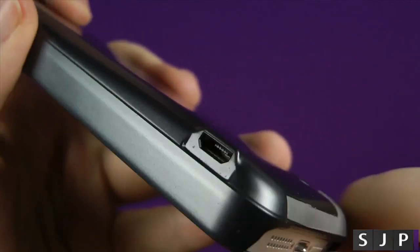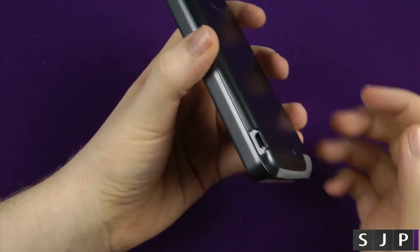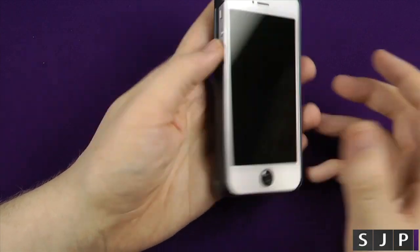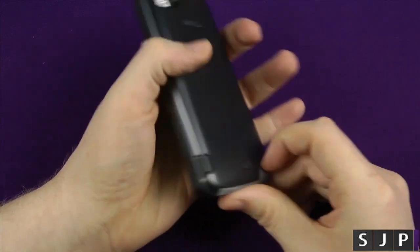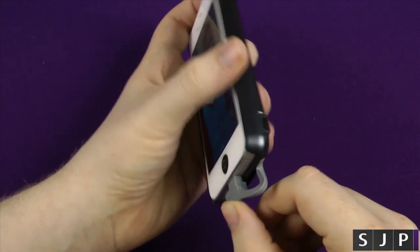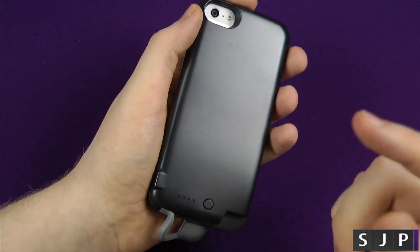On the bottom you've got your micro USB for charging the case itself. It comes with an included cable, and a lot of people have micro USB chargers around anyway. If you're out and about and need to charge your phone but this battery pack has also run out, you can charge this while charging your phone — I've done it quite a bit. It's like a pass-through, but it's also charging the battery at the same time.